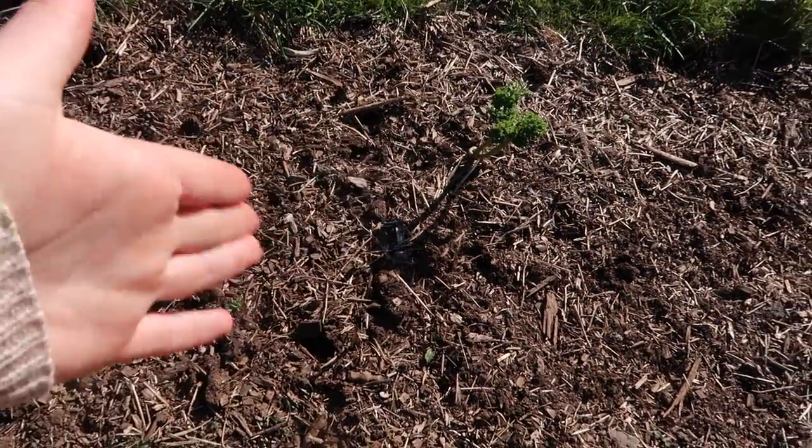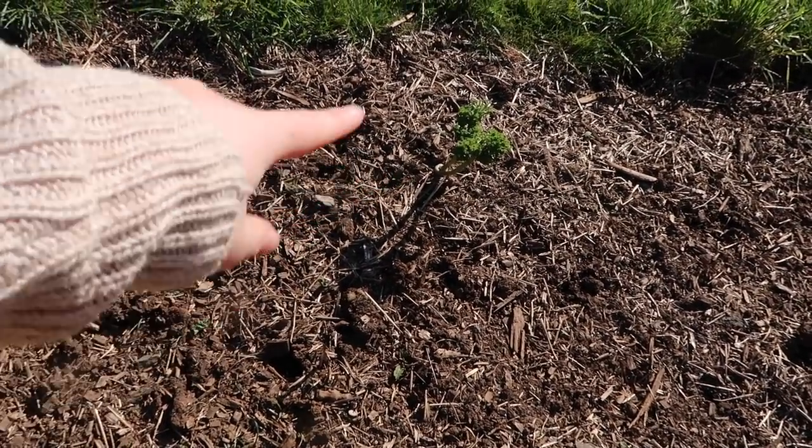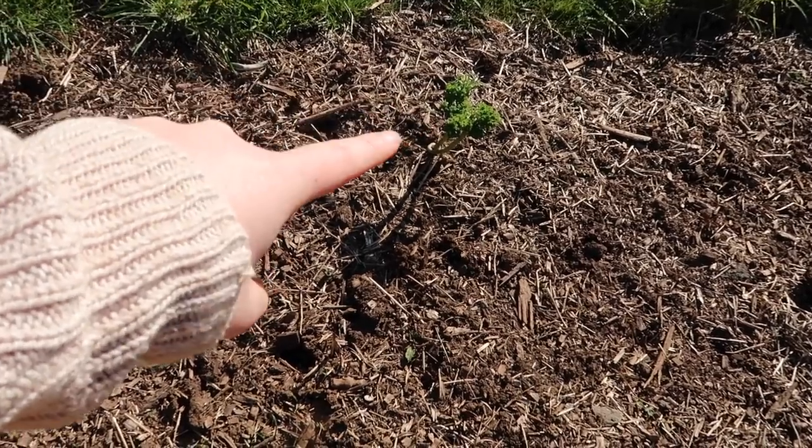I also have this kale plant that comes back every season. This was one of the first plants we ever planted, literally in 2018, still alive in 2020. It's been eaten down by many deer, but she prevails.